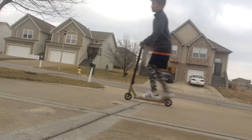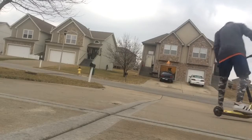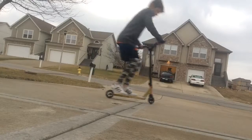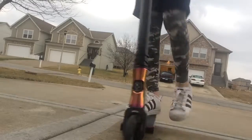Second trick is gonna be a tailwhip. I can't quite do it yet — I can get one foot on it, but not quite. Let me try that again. Nope. Alright, I'm gonna do a little bit more of the session.